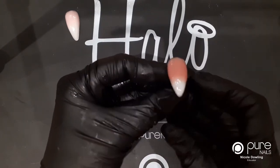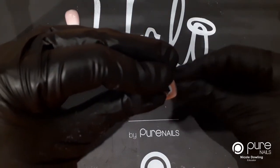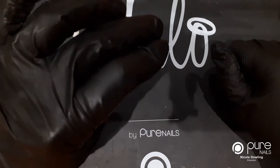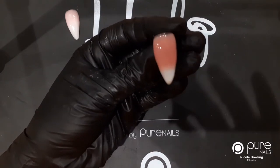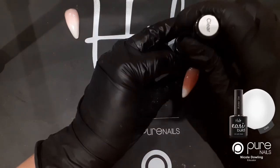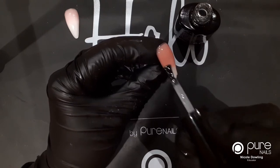Because this nail is really rounded you can see all the product self-levelling down the side, so I'm just going to hold this upside down for a few seconds. This is just going to draw all the product to the middle of the nail and help create your apex. Then I'm going to pop that in the lamp and cure it for 30 seconds. Next is to cap in the blend and the white, so I'm going to do that with my clear easy build. I only really need to cap the bottom ending because I've done the blend right the way down.